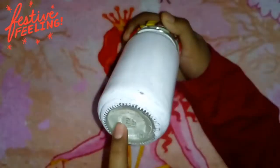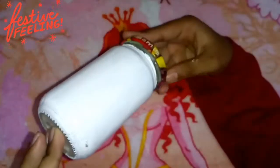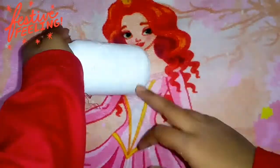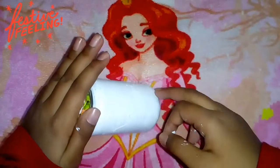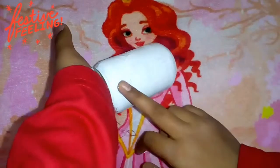I've done the first coat of white. Now I'm waiting for it to dry — meet you guys after it dries. So guys, this part is dry but some parts here and here are not dry yet. I hope they will dry soon. Till then, let me show you what I'm going to do.